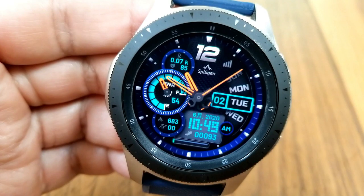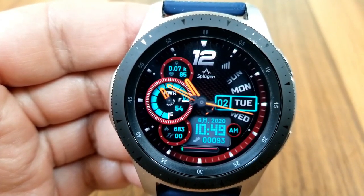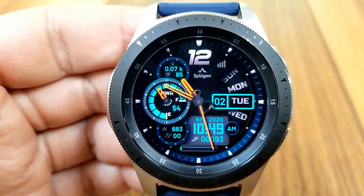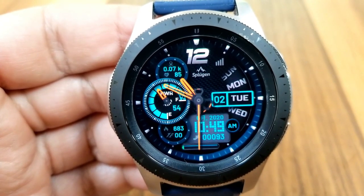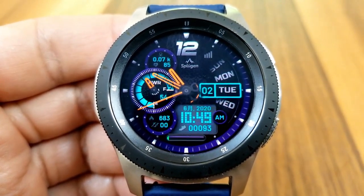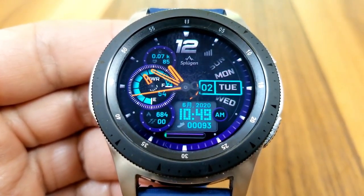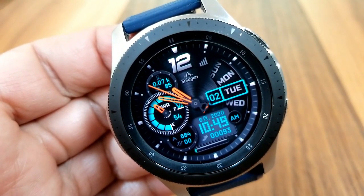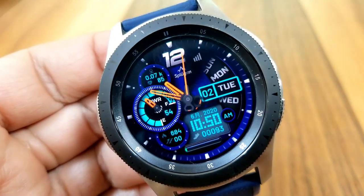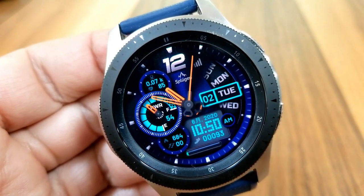Your daily step goal is represented by that interactive bar just below your step readout. You also have a couple of additional activity stats to the left for your calories burnt and your floors climbed. Then you have that large colorful dial above these stats for your power remaining — it identifies your power in both a digital and analog format.